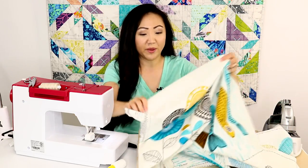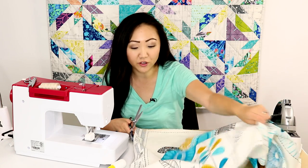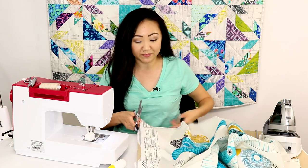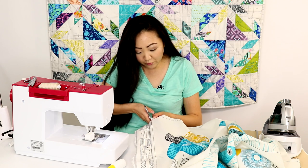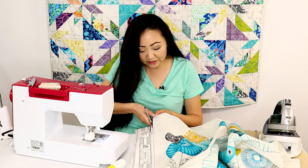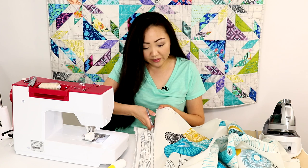The first thing we're going to do is cut out our panels. I've got my trusty Gingher scissors — this is so easy, there are dotted lines on the panel, you just cut them. You can use your rotary cutter as well if you want to make it quicker. I'm just going to use scissors since I'm not at my cutting mat right now.